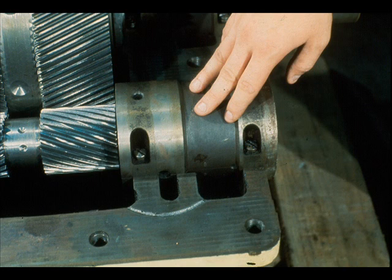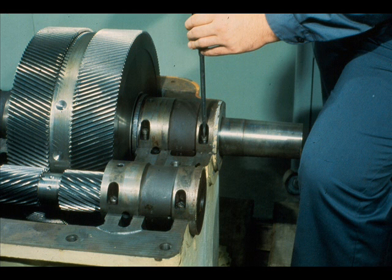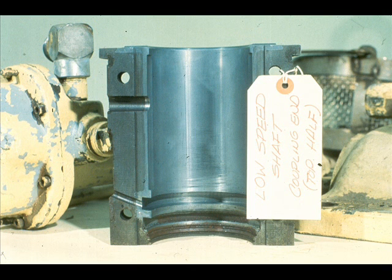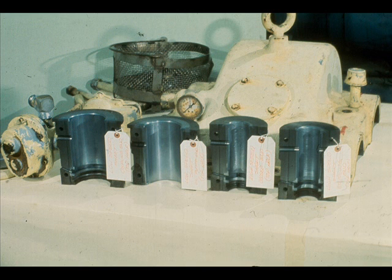The top bearing halves of both shafts must now be removed. Remove the screws which hold the top half to the bottom half. Remove the top half of the bearing from the shaft, and set it aside in a protected area, identifying the bearing as to its location in the assembly. Repeat these steps for the three remaining bearings in the reduction gear.